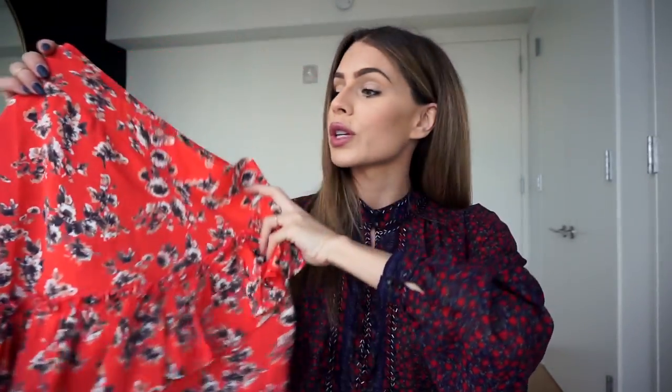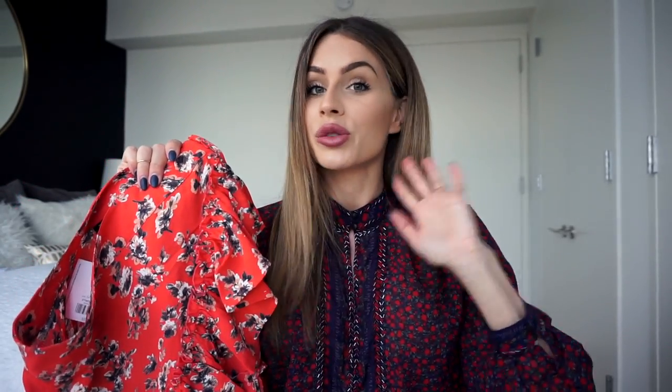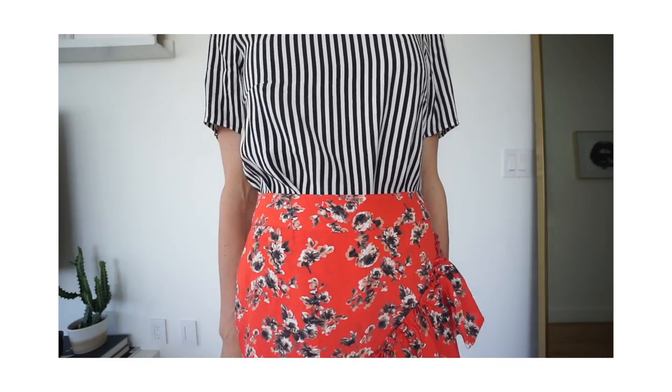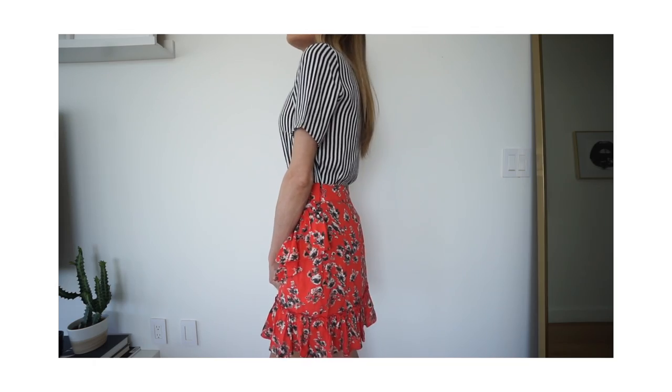My next outfit is probably my most favorite way to mix prints: floral and stripes. I started with this really pretty floral ruffle skirt from Topshop — I love red, I love ruffles, I love skirts, so it was a no-brainer. Since I always gravitate towards stripes, I paired it with a striped top from H&M. The stripes are very small and subtle, so when I went for the skirt the floral print is a bit more scattered — more red fabric than actual flowers — which made it a great match.